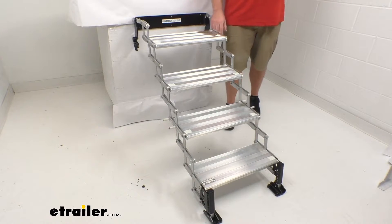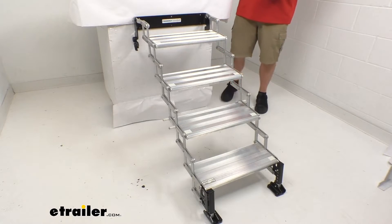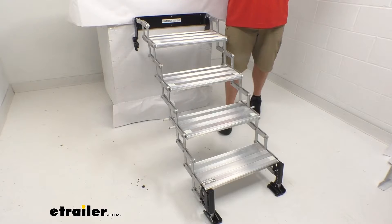These do also have glow tape indicators on here. Those are going to glow when it gets dark out so that we can see the edges of our steps, make sure that we are being safe and not stepping off the edge. So having those on there is going to help us when it's dark outside.